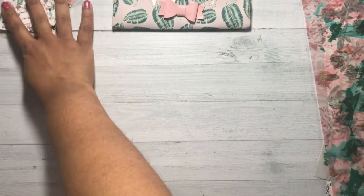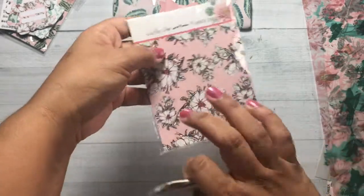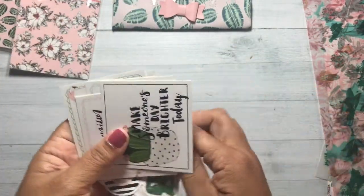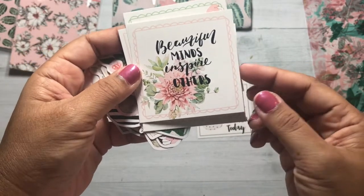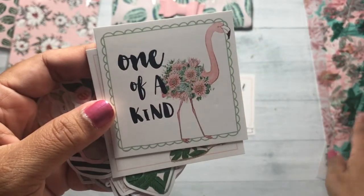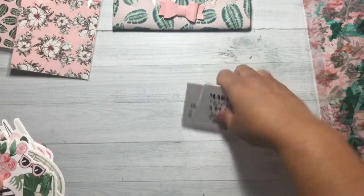We've got some embellishments, quote cards, and planner cards. Don't forget — save these types of backer cards because you can also use these to decorate your planner. Here are the quote cards: 'Make someone's day brighter today,' 'Beautiful minds inspire others,' 'Choose to be happy,' 'One of a kind' — this is the flamingo that is on the acetate, just reversed — and 'Make the world a pretty place.' I love the summer vibe.